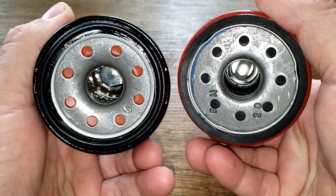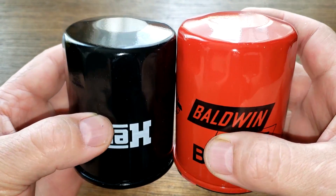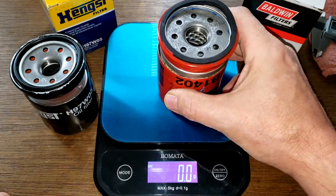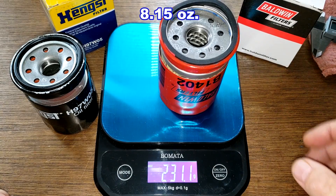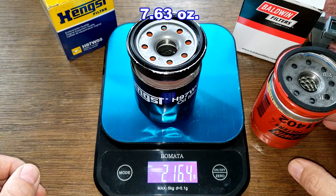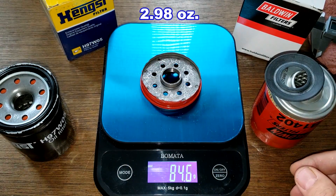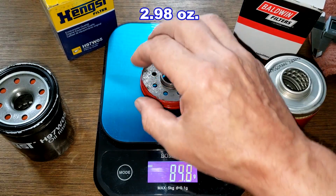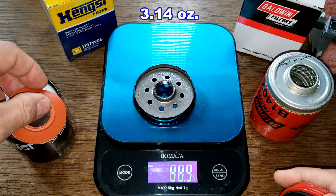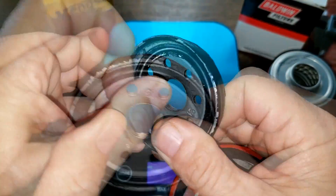Let's cut these filters open and see what they look like inside. Here they are cut open. Let's get their weights: the Baldwin weighs 231.1 grams, the Hanks weighs 216.4 grams. The base plates: the Baldwin weighs 84.5 grams and the Hanks weighs 88.9 grams. Let's take a look at them up close.